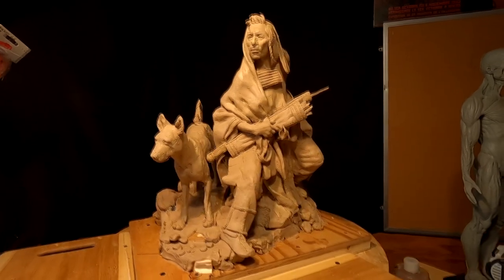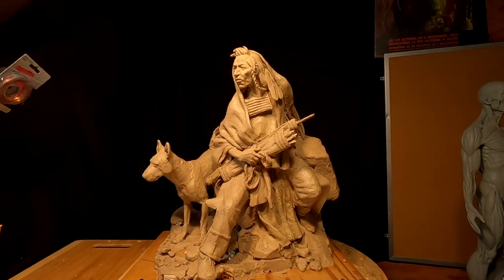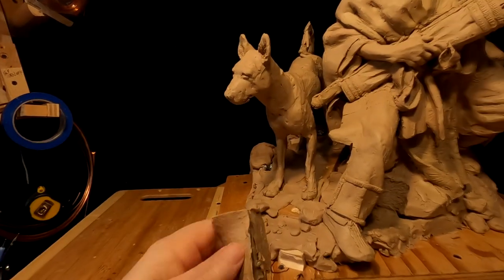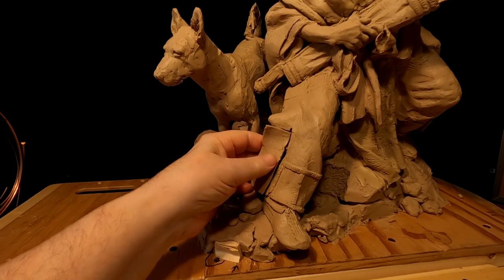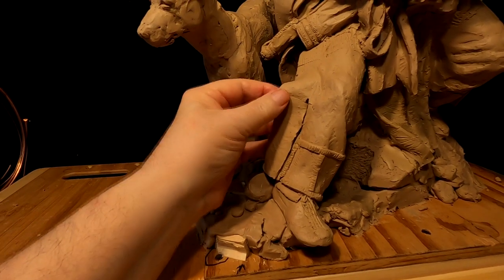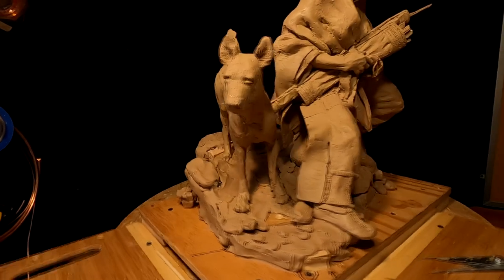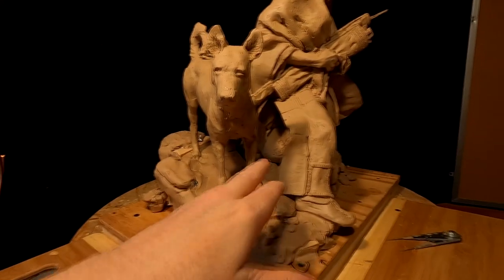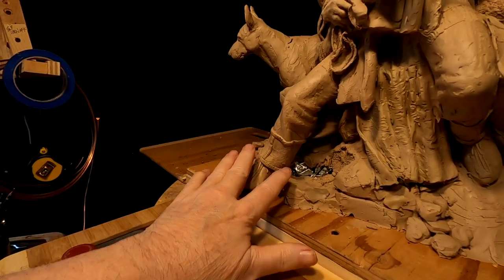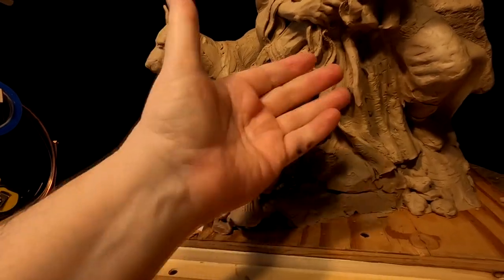I'm gonna leave everything basically the way it is right now. If I do sell one, or if it does look like I'm gonna put it in a gallery, I will go ahead and work real hard to get this thing finished off. I cut the legging off this warrior — the flap — so I could reach behind it, and now I'll just put it right back on. That helps hide a little bit of what's going on behind there too. This one leg is out there by itself, but that will be easy to make a mold around rather than trying to get underneath everything.